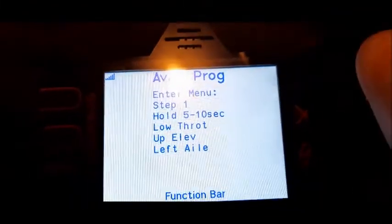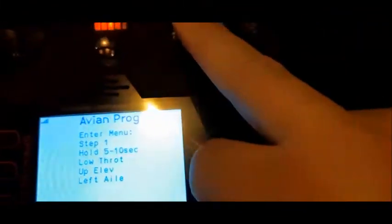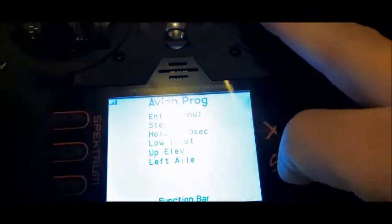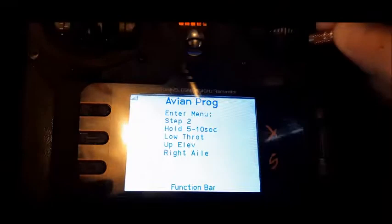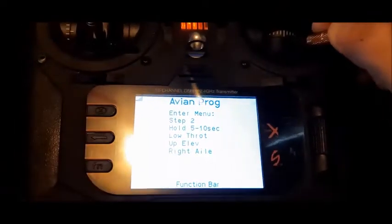And as you see, the AVM program — hold up and left aileron, so I'll do that. And then it'll switch and go right aileron. And now you're into program mode.